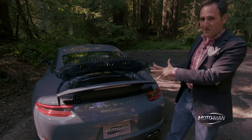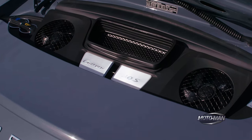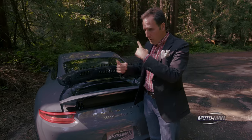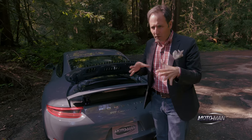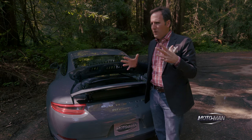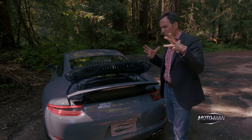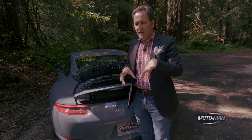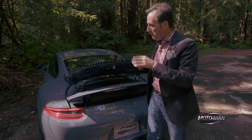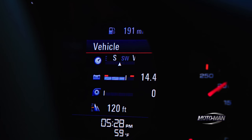Now let's move on to the Carrera S, which this is — the more powerful model. This has a three-liter flat six with two turbos strapped to it as well. It puts out 420 horsepower and 368 pound-feet of torque. Things get even more confusing because the torque comes in at the same 1,700 RPM and stays flat all the way to 5,000 RPM. So what's the difference? The actual turbo housing is the same, but the compressor wheel diameter is bigger in this one, which changes the boost pressure: 13 PSI in the Carrera and 16 PSI in the Carrera S.